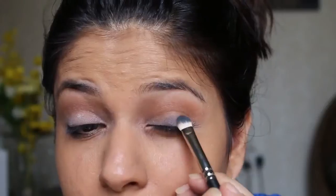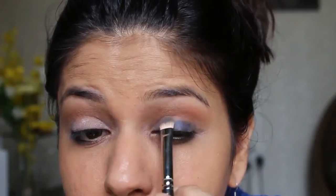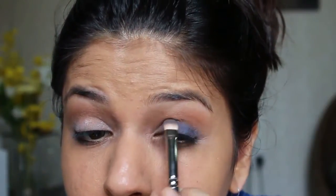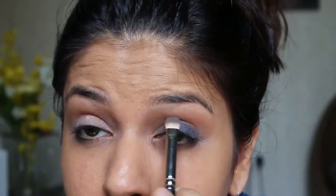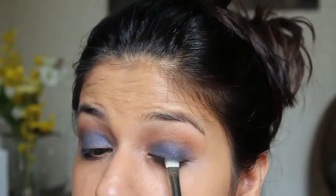For my lid, I'm using a bright blue color from Makeup Forever. Unfortunately I've lost the name of the color, but I have left a swatch on my blog so you can check that out. I applied that using a flat shader brush from MAC. It's very important that you pack the color and not rub it, in order to avoid fallouts.